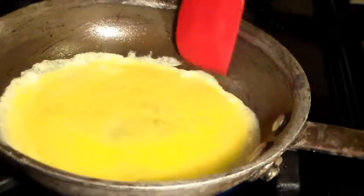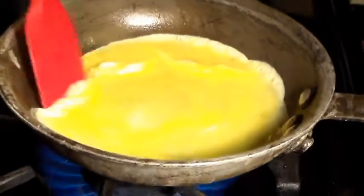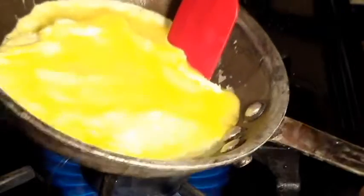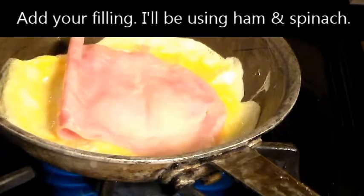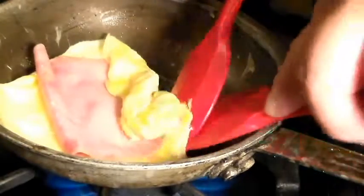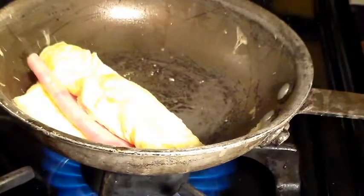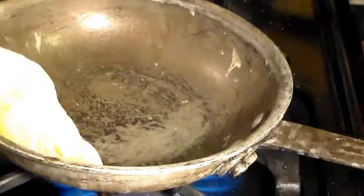Again, if you added too much egg, don't worry about it — just lift the edge and tilt the pan so the raw egg flows underneath. Add your filling. For this omelette, I'm using ham and spinach. Alright, roll the egg out. One of the problems with using a saute pan is it's hard to push the omelette up against the side of the pan, but we'll make it work.